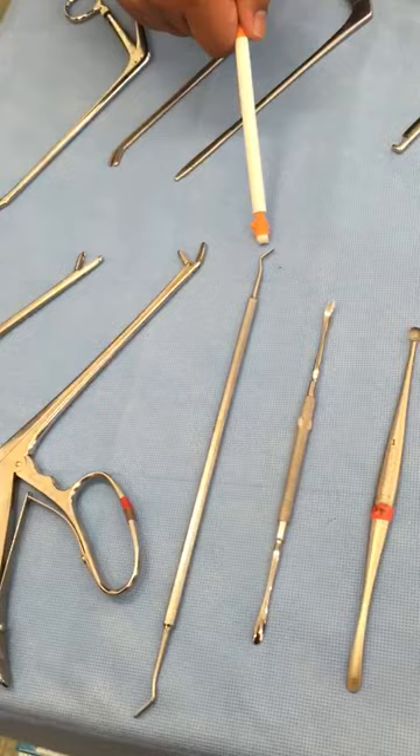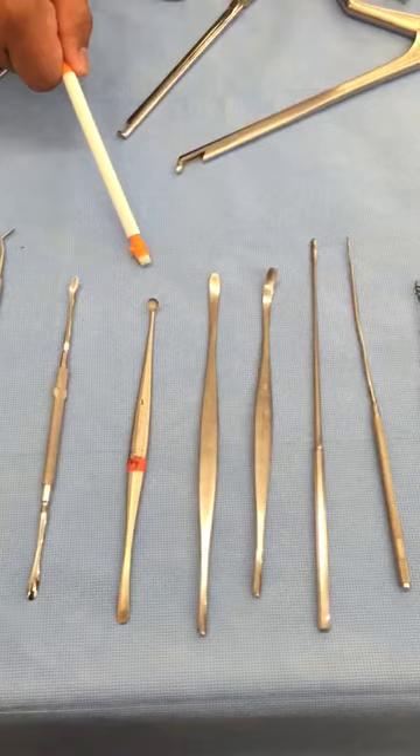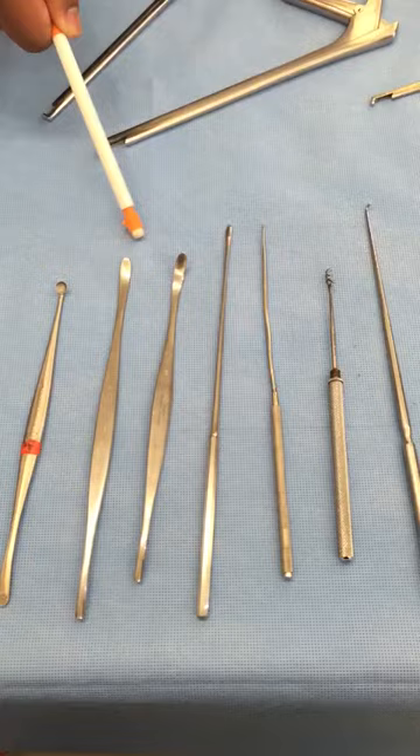Woodson Dissector. Freer Elevator. Number 1 Penfield Dissector. Number 2 Penfield Dissector. Number 3 Penfield Dissector. Number 4 Penfield Dissector.